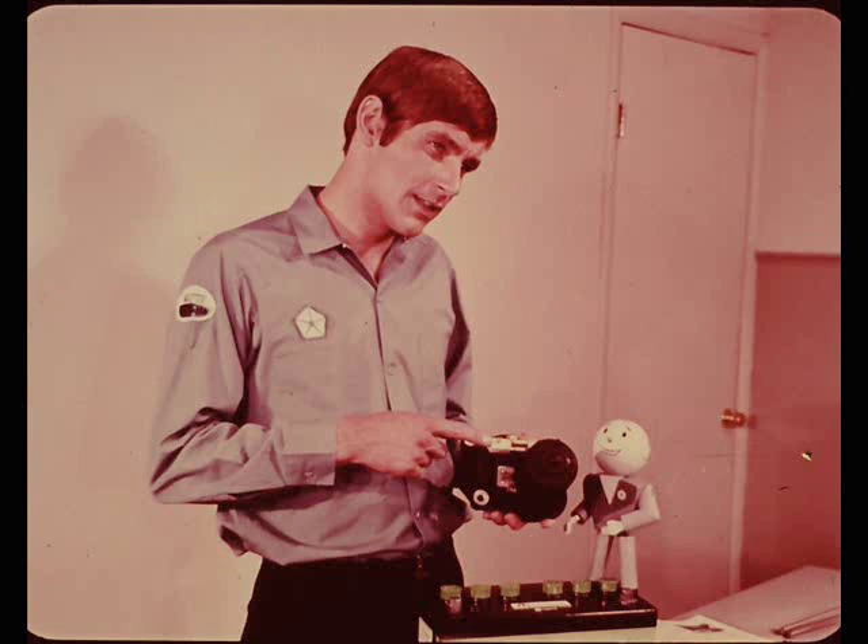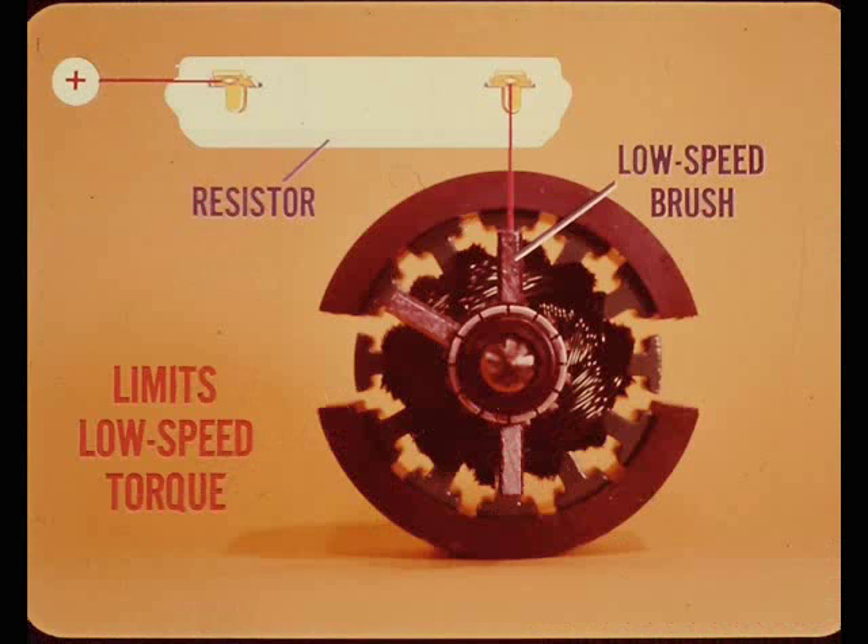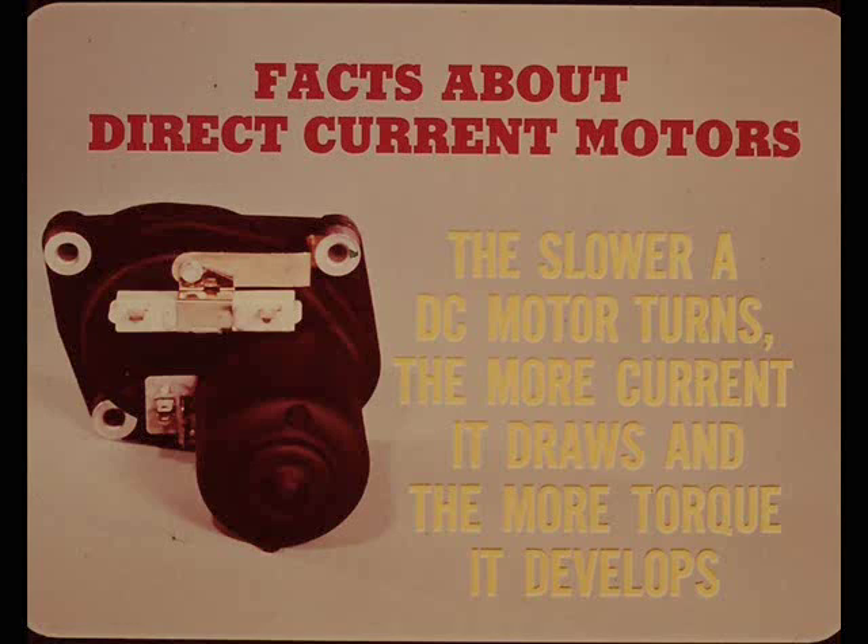Where does the resistor come in - does it have something to do with speed control? That's not its primary function, Ray. That resistor is connected into the circuit to the low speed brush to limit low speed torque. The slower a DC motor turns, the more current it draws and the more torque it develops. That resistor in the low speed circuit reduces torque so that the motor won't chew up the drive gears when the blades freeze to the windshield.